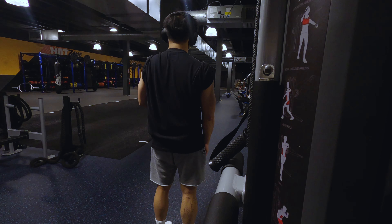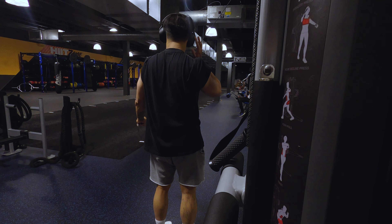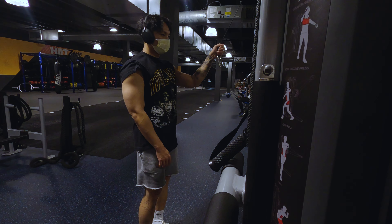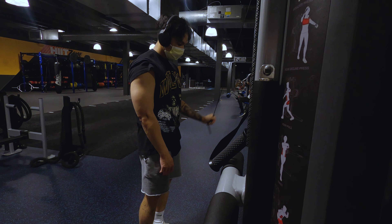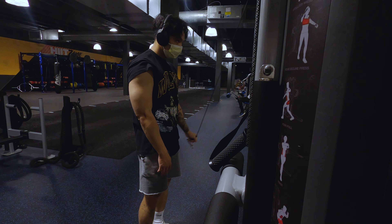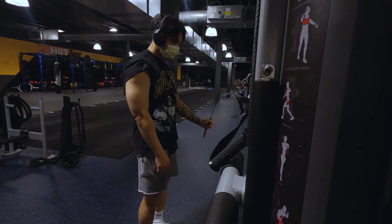I'm trying two particular variations — cross-body and straight up and down on the anterior plane — really just trying to get that tricep to activate over and over. With arms day you really gotta put those numbers in. Arms recover a lot quicker than your legs, glutes, or even your chest, so you need to put in those numbers so you can grow your arms quicker and more fully.